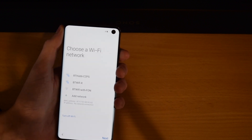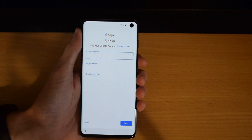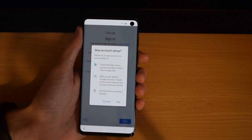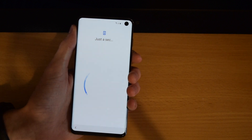Then you have the option to set up a Wi-Fi connection, so we're going to do that off screen. Once it has connected to the internet, it gives you the option to sign into your Google account, which you would do if you want to get all your contacts info from Google and use their services. But we're going to go ahead and hit Skip for now.